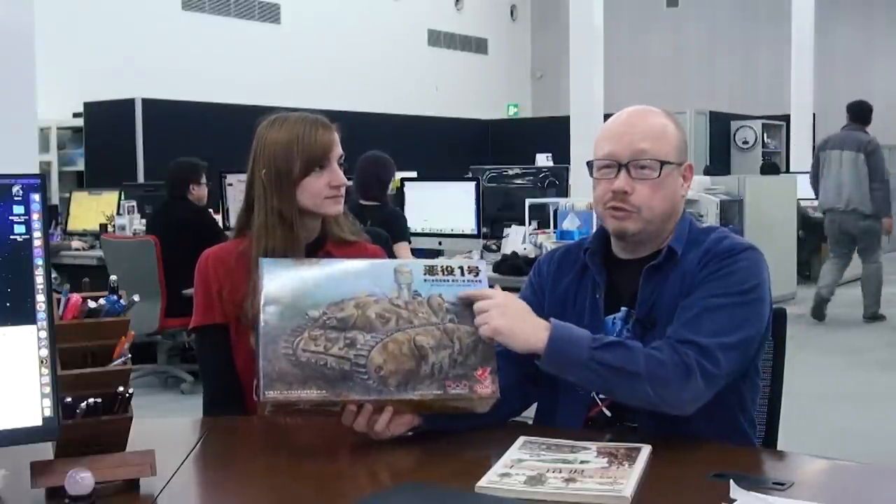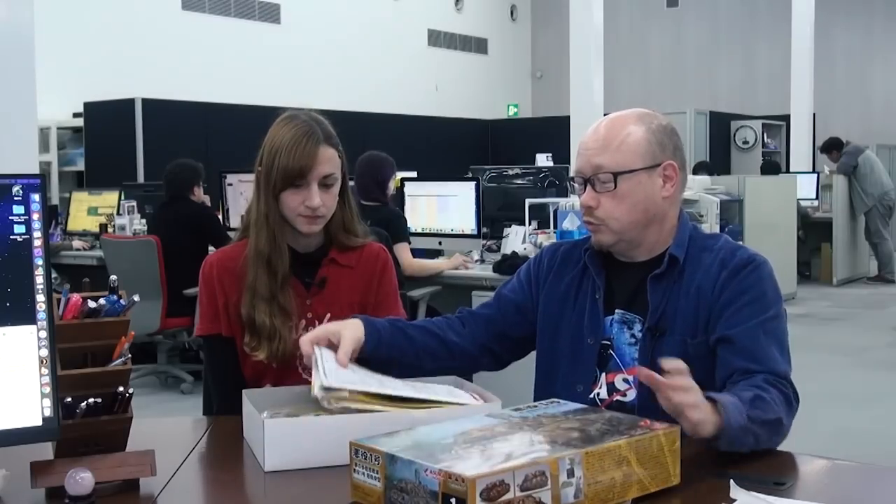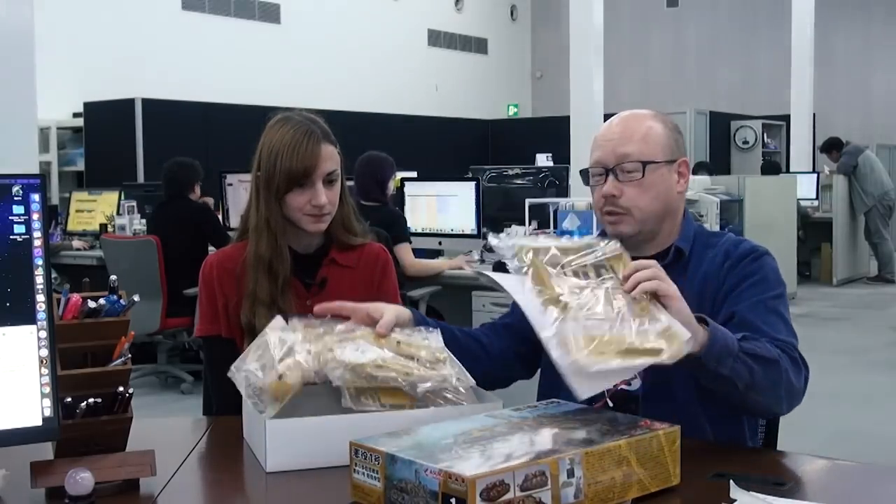Most of this — I think our site and most people — they don't actually bother to translate it. They just say Akuyaku as it is. But it's bad guy number one tank. And it's a fictional tank that has been rendered as a plastic model, with good old plastic model-type parts. You gotta build it. You gotta paint it.